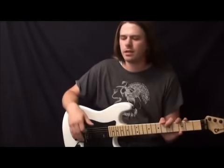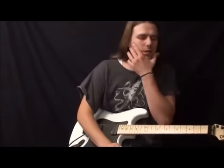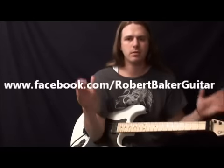As soon as I watch a video of his, I instantly run off and grab my guitar and start playing. Hopefully you guys enjoyed the video. If you would, please subscribe to my YouTube channel. You can also like me on Facebook — I do post exclusive videos with lessons there — at www.facebook.com/RobertBakerGuitar.